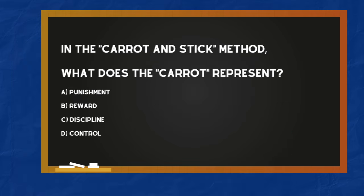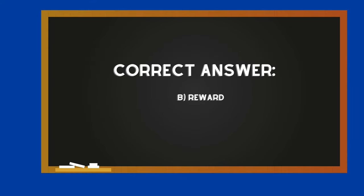In the carrot and stick method, what does the carrot represent? A. Punishment. B. Reward. C. Discipline. D. Control. The correct answer is B — Reward.